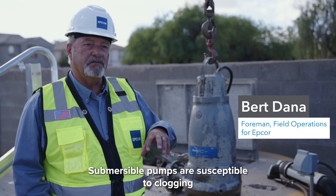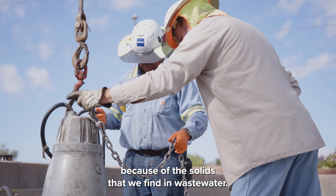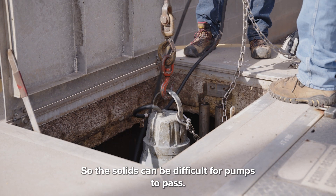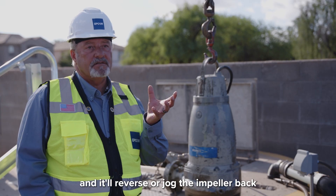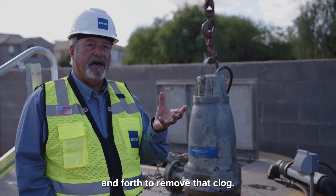Submersible pumps are susceptible to clogging because of the solids that we find in the wastewater. You'll find sewers that had been open and things can get in, so the solids can be difficult for pumps to pass. With this conserter pump, it senses when a clog might be occurring and it'll reverse or jog the impeller back and forth to remove that clog.